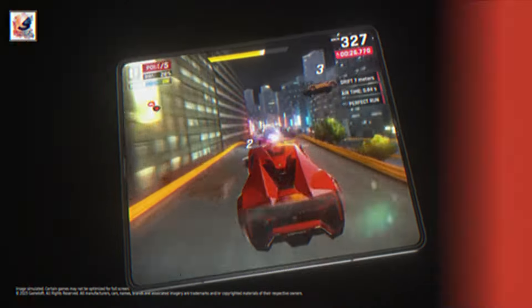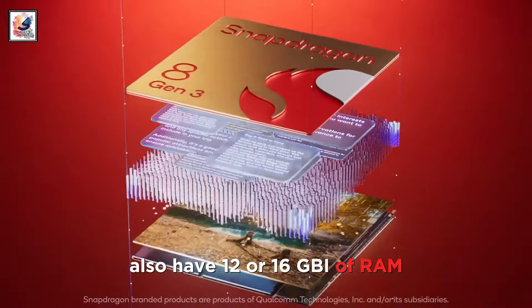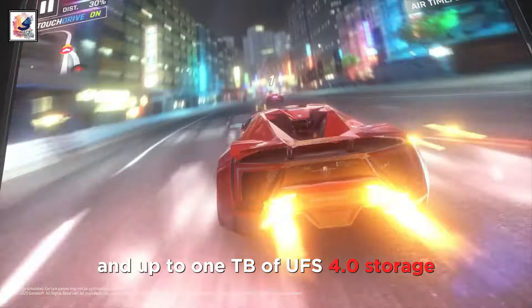The Galaxy Z Fold 6 is packed with the Snapdragon 8 Gen 3 for Galaxy chipset, will also have 12 or 16GB of RAM, and up to 1TB of UFS 4.0 storage.